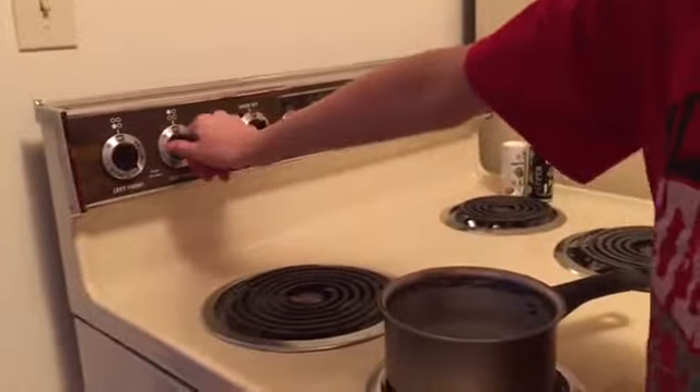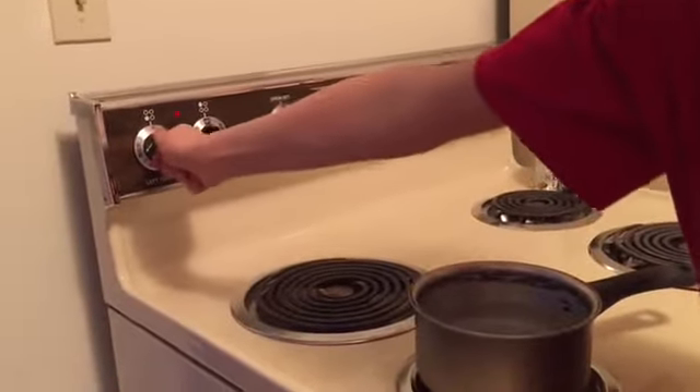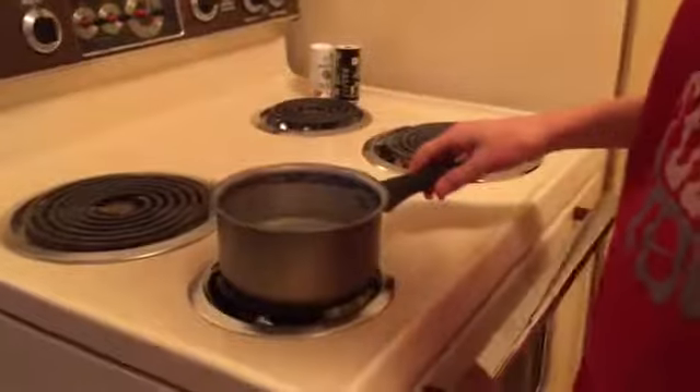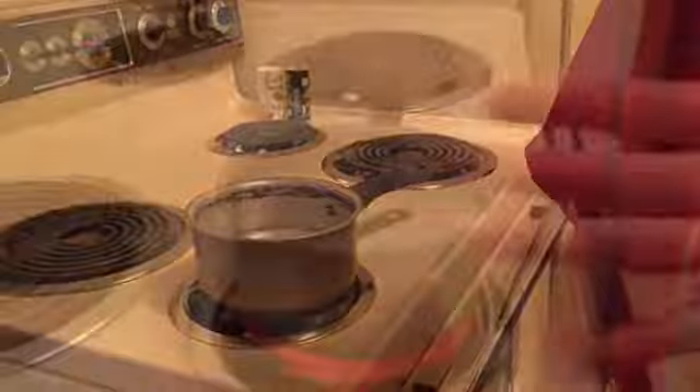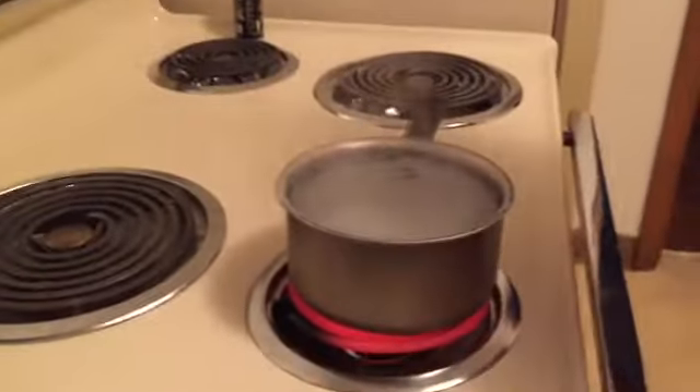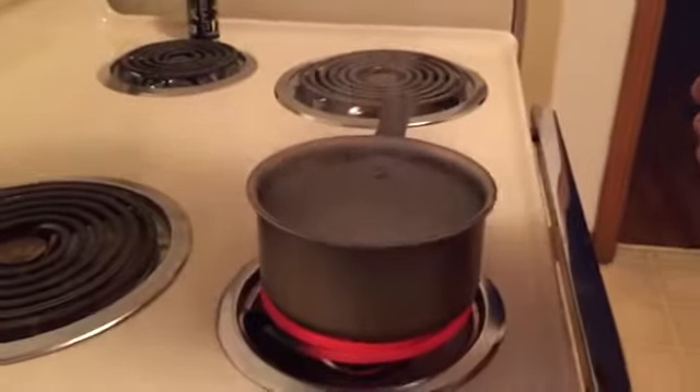Then you have to turn your thingy on — that's the wrong one. Turn the right one on and then you wait until the water is boiling hot. We'll be back when it's all bubbly like this. Hard boiling — I said bubbly. Yes, those are bubbles.